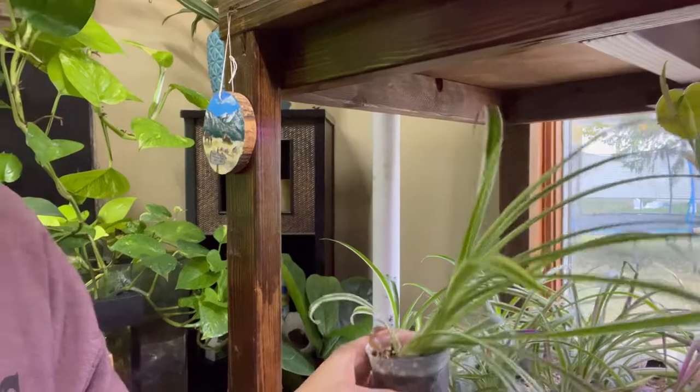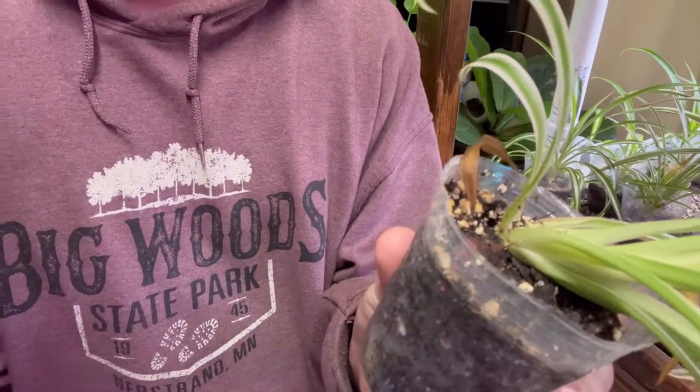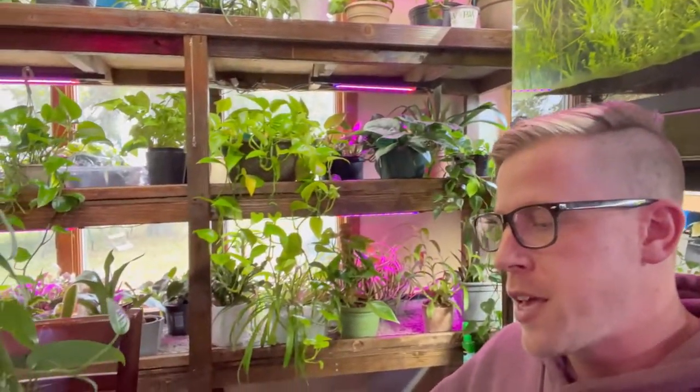The fourth most important step for pothos plants is to give them a really well-draining soil. You want regular potting soil mix and mix in some orchid bark and some perlite. This helps the plant drain properly — pothos roots don't like to be submerged and sitting in water, which is true for almost all houseplants. The soil mix is a pretty big deal, but it's fourth on the list.